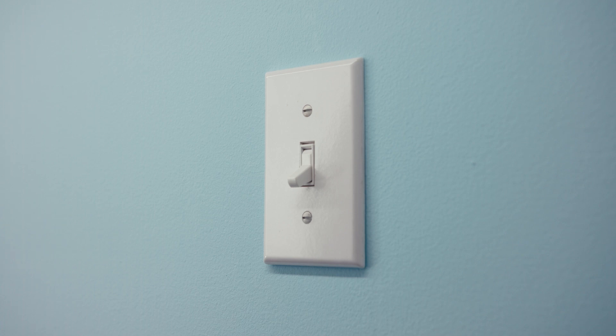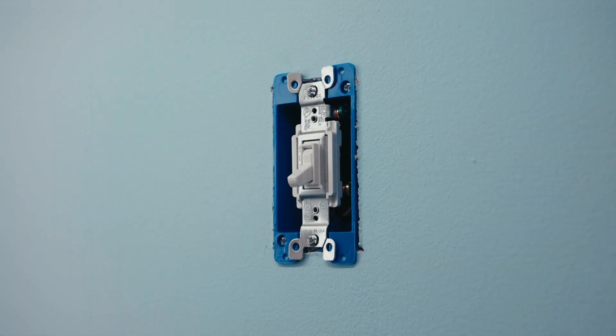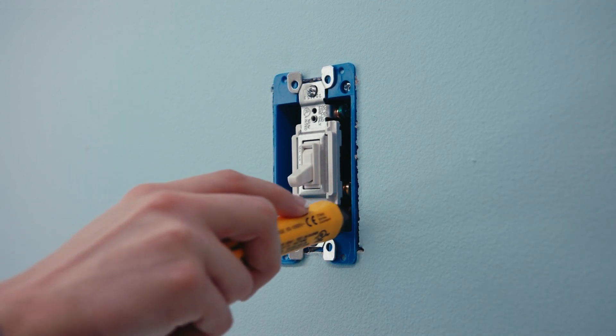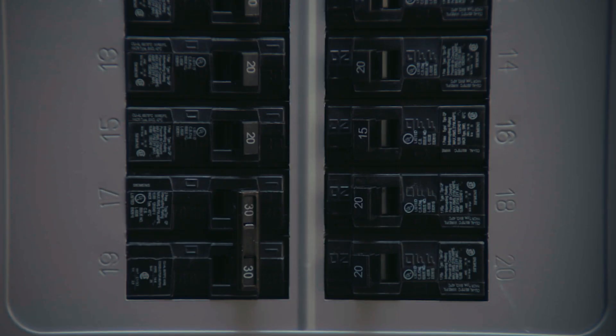Now let's remove the old switches. First, take off the faceplates. Next, test the wires with a voltage tester to ensure the power is off. If multiple switches are on the same box, test them as well — additional breakers may need to be turned off. You can never be too careful.